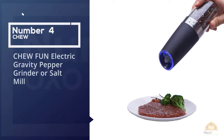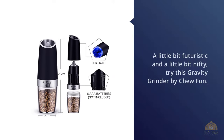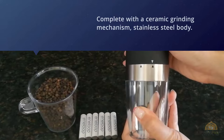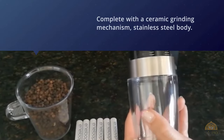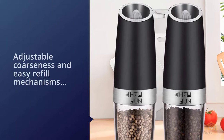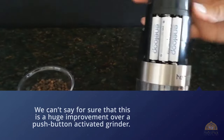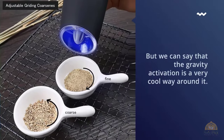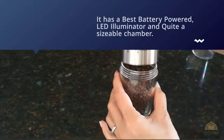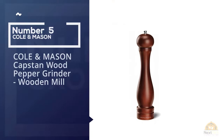Number four: Chew Fun electric gravity pepper grinder and salt mill. If you're looking for something a little futuristic and nifty, try this gravity grinder by Chew Fun, complete with ceramic grinding mechanism, stainless steel body, adjustable coarseness, and easy refill mechanisms. What really sets this grinder apart is gravity activation — simply upend the grinder over your food and watch as the gravity sensor activates, turning on the blue LED light and starting to grind. The gravity activation is a very cool feature. It also has a battery-powered LED illuminator and quite a sizable chamber.